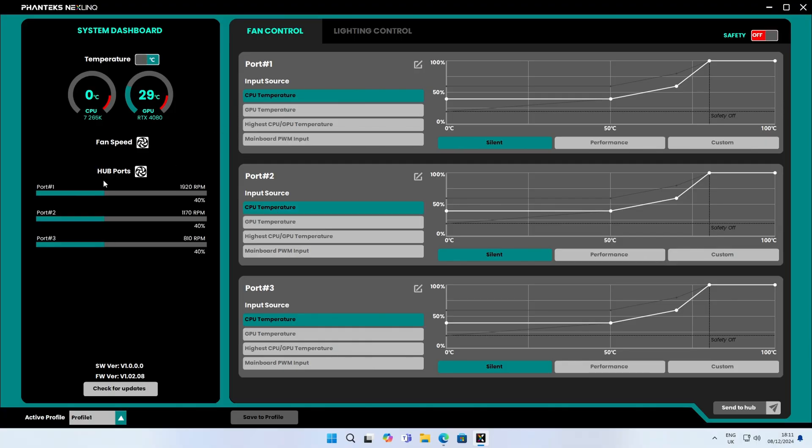This is what the software looks like — we can see fans plugged into ports one, two, and three. Port one is our AIO, port two is the fans at the bottom of the case, and port three is the pre-installed case fans. We can see the speed each set of fans is running at, along with CPU and GPU temperatures. For some reason the CPU temperature doesn't display, but we have fan control and lighting control available.